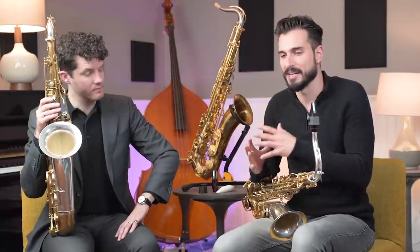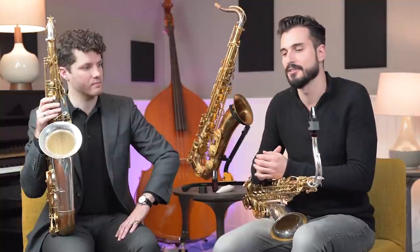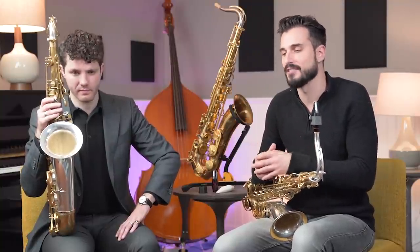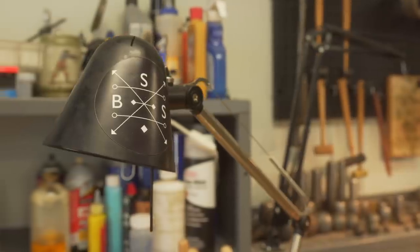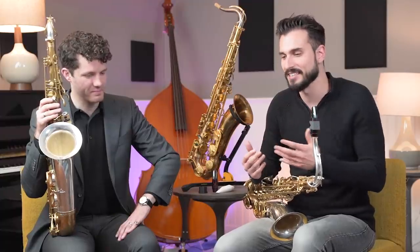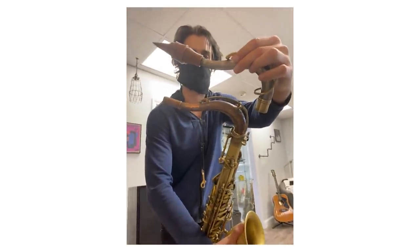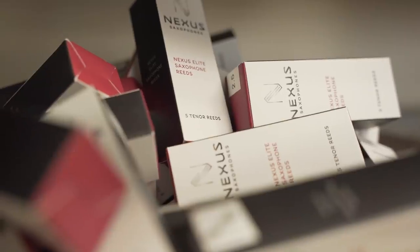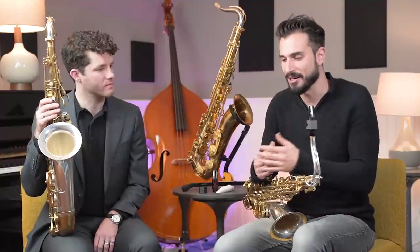I went to a bunch of different saxophone companies and was fortunate enough to have a lot of options — companies offering that I either play one of their saxophones or that they create a signature model of a Chad LB saxophone. I was definitely tempted by some offers, but it felt like the right thing to do to start from scratch with someone I really trusted as an artist, saxophonist, and craftsman. So I decided to go to Jack, and we had this crazy idea of partnering on a new venture to create a saxophone, a mouthpiece, reeds, and a ligature that would all work together.